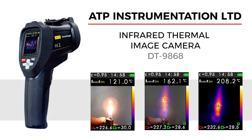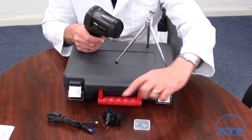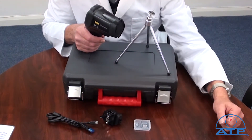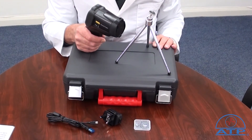An introduction to the infrared thermal image camera. It is supplied with a rechargeable battery and charger, a micro SD card and adapter, a USB data transfer cable, a mini tripod, instructions for use, and a briefcase style carry case.